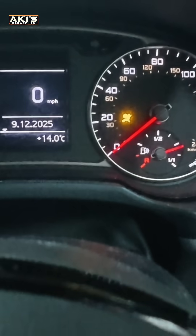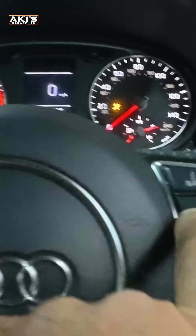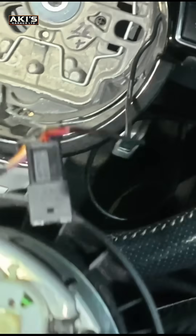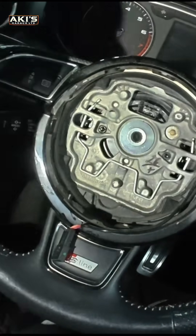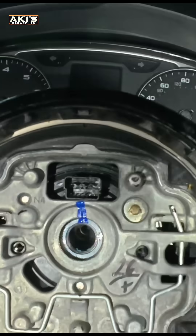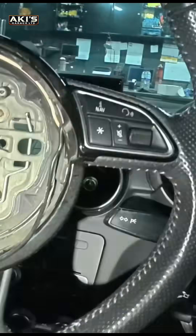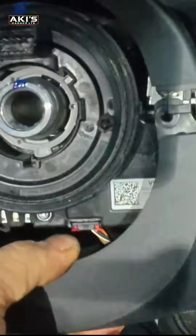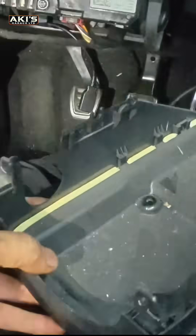Airbag light is on and the buttons don't work. What you need to do is pull it down like this and that one comes out completely. The steering comes completely out — very easy. Just pull it out.